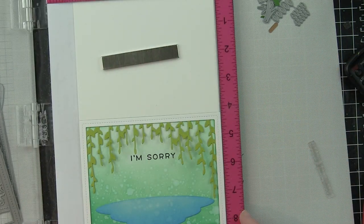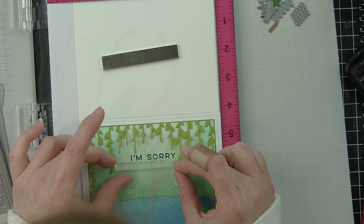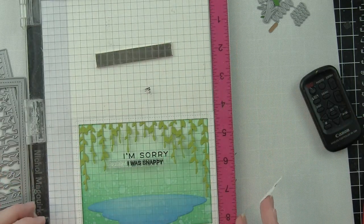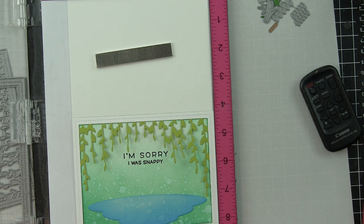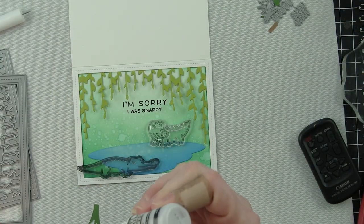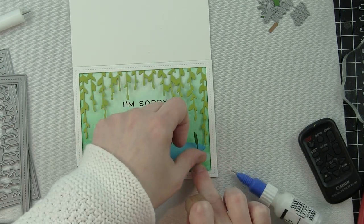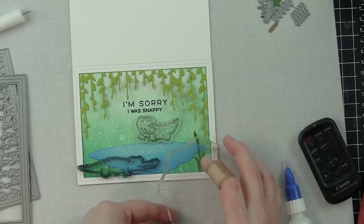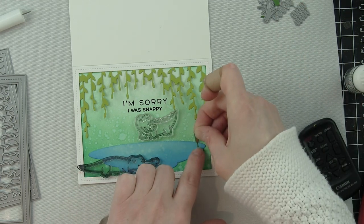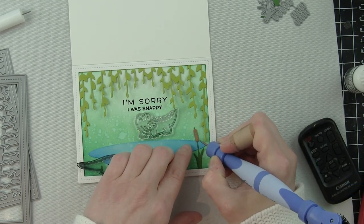I'm stamping greetings now, combining sentiments from the brand new Simply Sentiments — that's where 'I'm Sorry' comes from — and 'I Was Snappy' from Wild For You, released not long ago. That sentiment originally reads 'Sorry I Was Snappy,' but since I'm using the larger 'I'm Sorry,' I masked off the 'Sorry' and stamped 'I Was Snappy' in the center. These are clever and cute — great for those times when you snapped at someone and need to apologize.